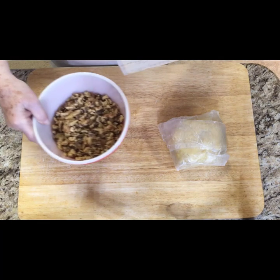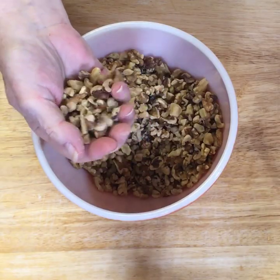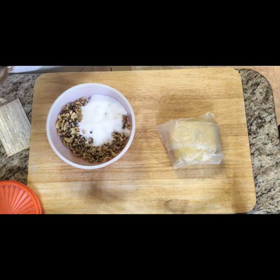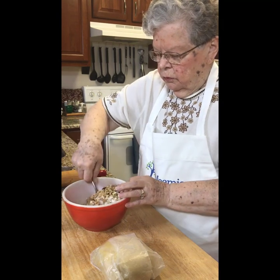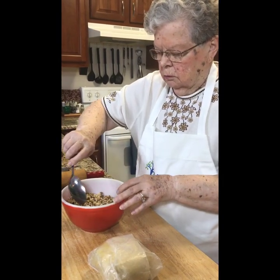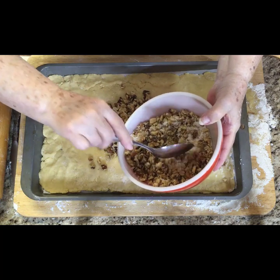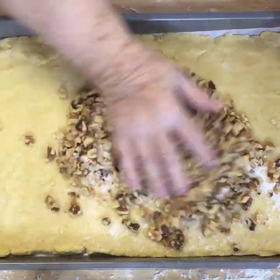The nuts — the walnuts — you can now get them so that they're all even, little pieces like that. They're already chopped. And that has to be mixed with a half cup of white sugar. Don't worry about mixing this too much because the sugar is going to go to the bottom anyway. This is not an exact science.